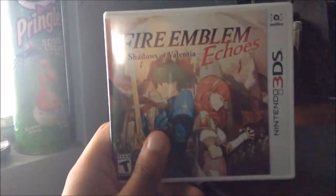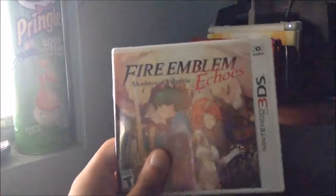That's the quick unboxing for Fire Emblem Echoes. Thanks for watching the video, everybody — I will see you all next time.